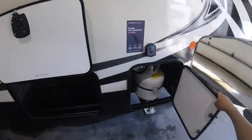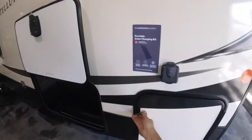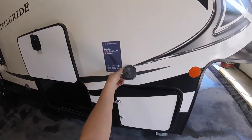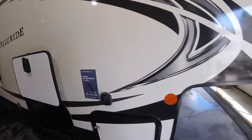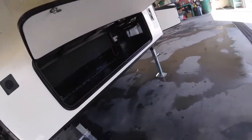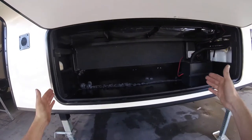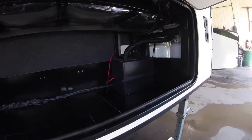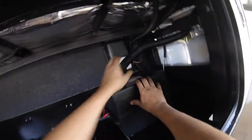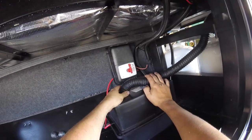Up front here you have your spare 20-pound propane tank. There's a hookup here for a solar panel, already wired into the battery. Around front, you're set up to put a generator inside and have that hooked up. You have your 12-volt battery system here and a battery disconnect as well, so you can turn the battery off when you're not using the trailer so the battery doesn't die.